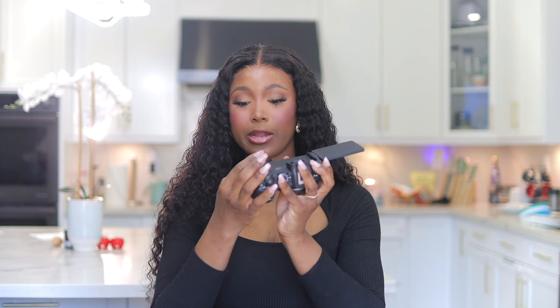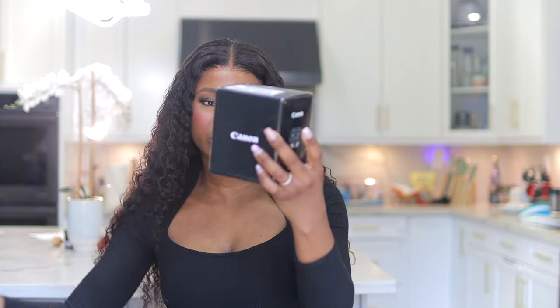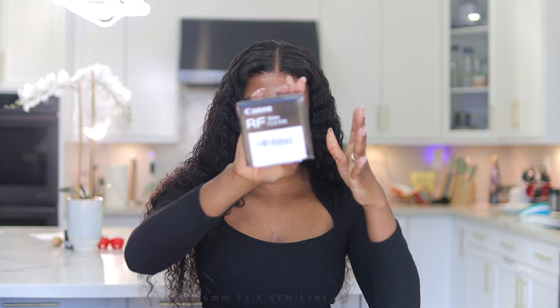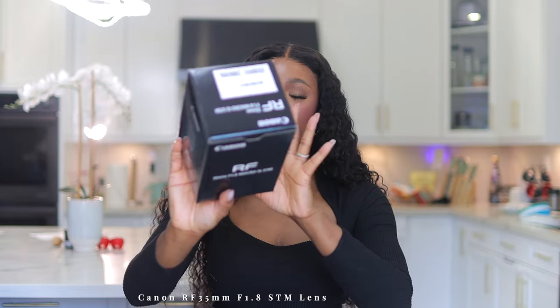I'm going to put in my SD card. I also got a couple of lenses: the RF 50mm lens, which is pretty much standard; the 16mm lens for vlogging to get a wide view; the EF-to-EOS-R adapter so I can use my existing lenses with this camera; and lastly the 35mm lens, which I'm going to be trying out today.